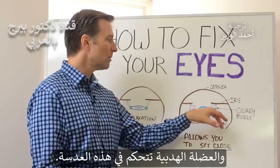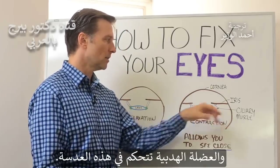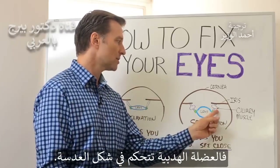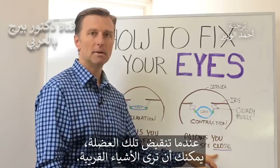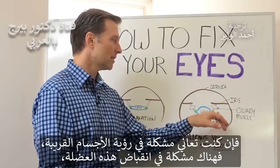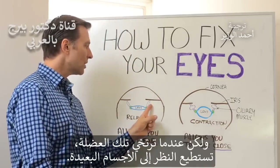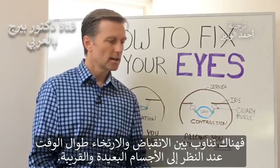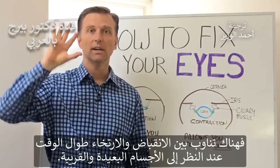What controls the lens is a little muscle called the ciliary muscle. The shape of the lens is controlled by this one muscle. When that muscle contracts, you're able to see very close up. So if you can't see close up, we have a problem with that contraction — it may be too contracted. But when that muscle relaxes, you're able to see very, very far away. So we have this alternating contraction and relaxation all the time when you're seeing very far and very near.